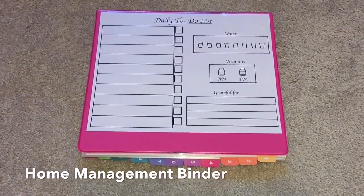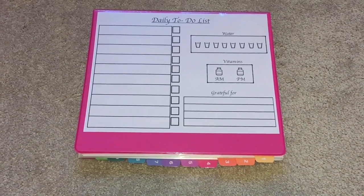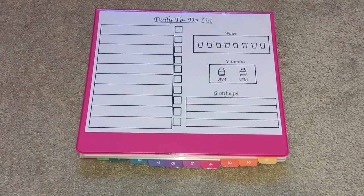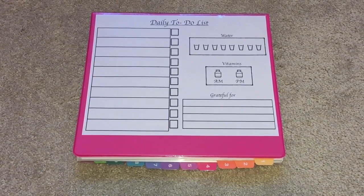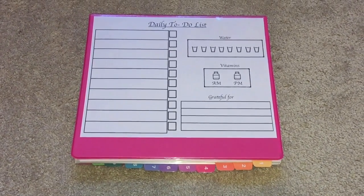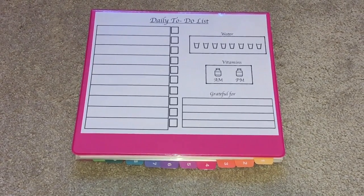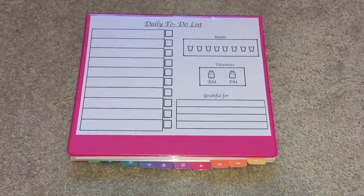Hello everyone, today I want to show you my home management binder — others may call it a control journal. This is basically a binder that helps me organize a lot of areas of my life, and today I want to show you how you can create your own. It has been a tremendous help to keep me organized and it has brought so many blessings to my life. It's going to be blank for two reasons: one, to show you how to create your own, and two, to conceal any private or sensitive information about my family.